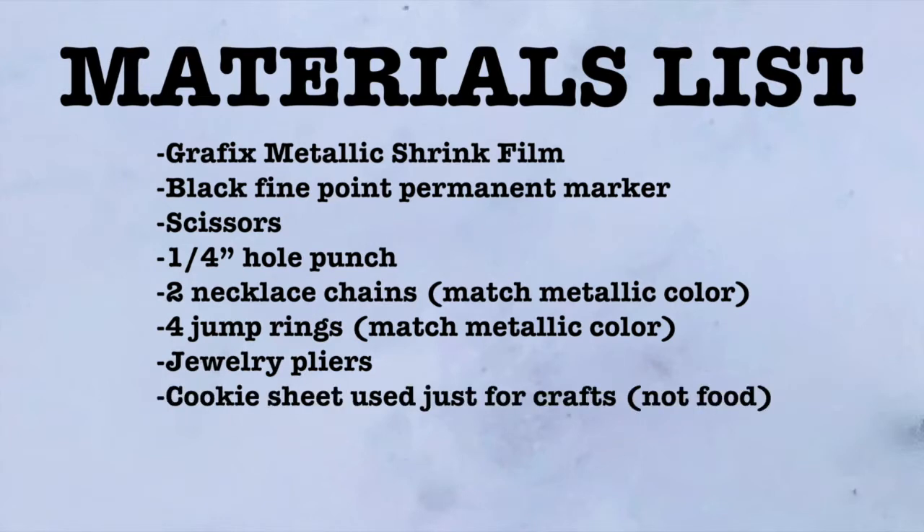I'll also be using a cookie sheet that I solely use for craft purposes and not food, parchment paper, and access to my oven. Let's get started!